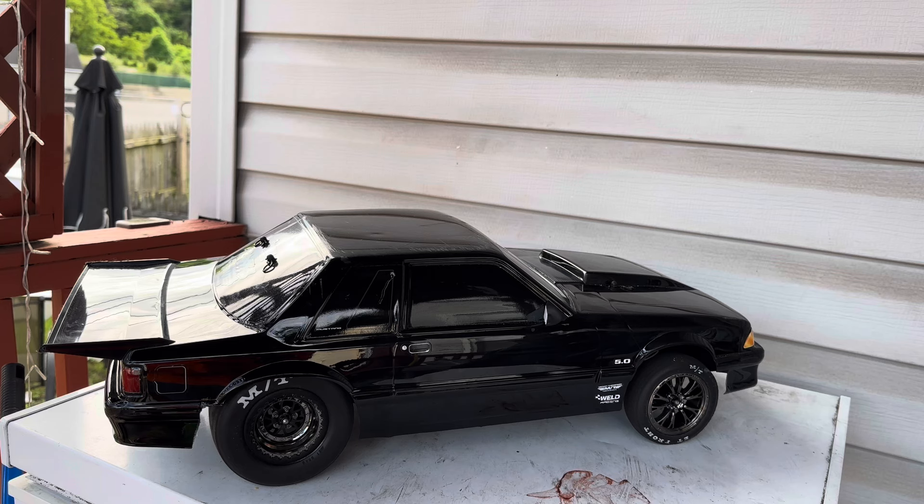All I did was adjust the shocks front and back, change the pinion gear from a 29 to a 34, and switch from a 2S to a 3S battery. That's all I did and this car was excellent — just on point. It was very consistent. If you look at my New Jersey grudge racing videos Part 1 and Part 2, you'll see this car run consistent.